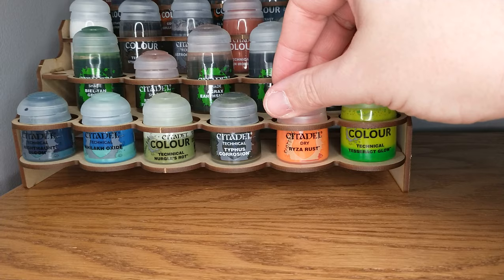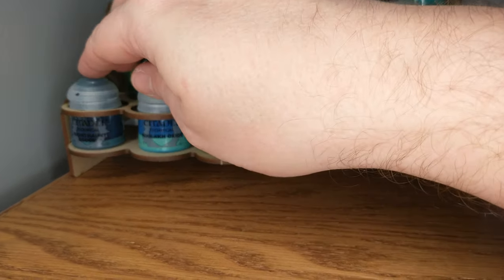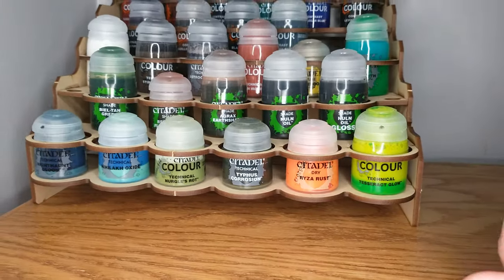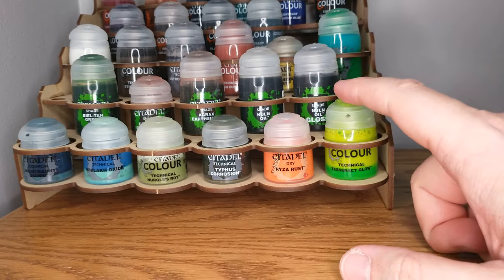I've got my Dry Rust, my Typhus Corrosion, a little bit of Nurgle's Rot, some Nylac Oxide, some Nighthaunt Gloom — a lot of my Nighthaunt paints here. I use this a lot for flames on the Nighthaunt. I do not play Necrons.